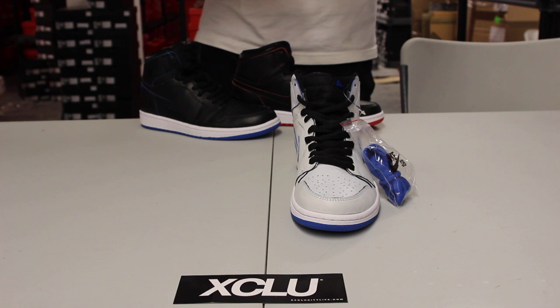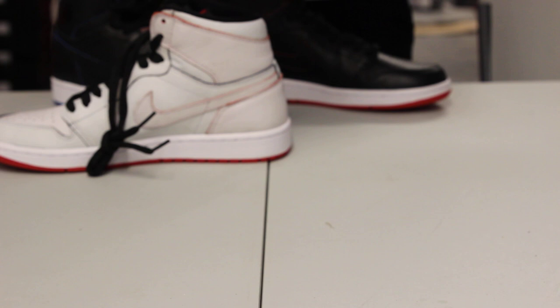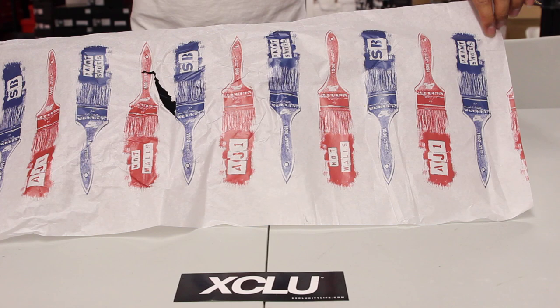Finally, on the inside of the shoe, to add to this whole painting theme, Lance Mountain added his famous slogan on the insole that says 'Paint Shoes,' and on the other pair you got 'Not Walls' — which can also be found on the paper inside the box.